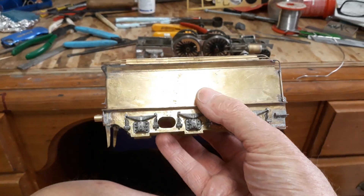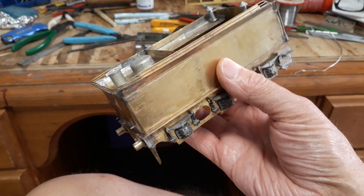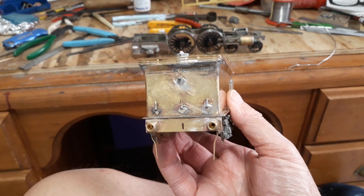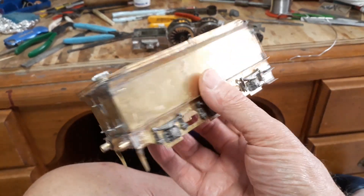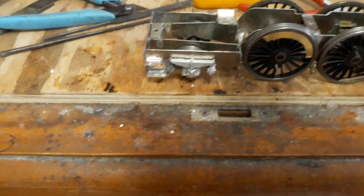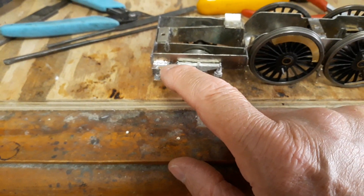I put the axle boxes on, I put the vents, the dome for the water scoop — I'm not going to put the water scoop on — the tank filler, and lamp irons, which weren't in the kit as far as I know. I had some spares from Warren Shephard. I put the buffer housings on, the steps, and handrails, so that's pretty good. What I've done today — I either lost them or they weren't there — I had to make up new steps. I found a piece of stripped brass the same thickness and just bent them up and cobbled them together.